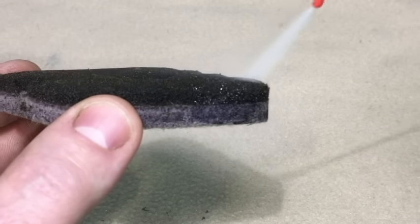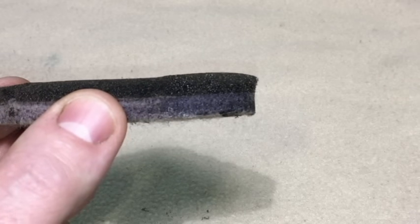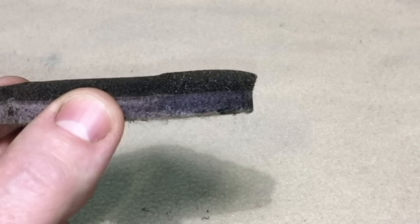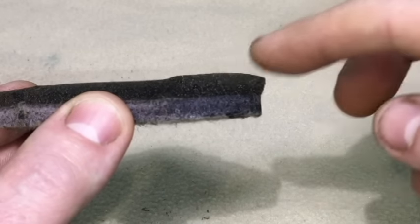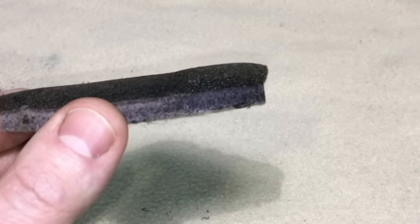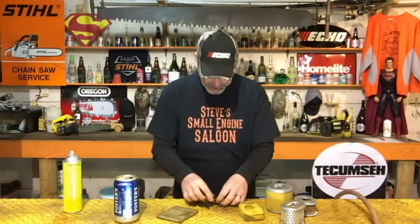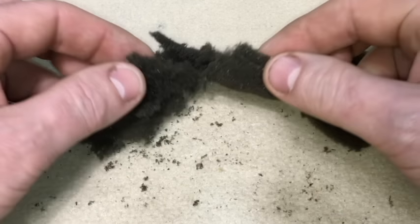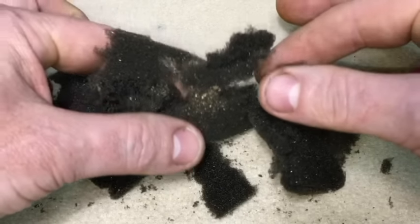Don't use carb cleaner or brake cleaner on foam — I'm going to show you why right now. Watch what happens when I spray this foam with carb cleaner. You see that? It's puffing up like a balloon — it's expanding. What's actually happening is it's melting the foam a little bit. If you do that too many times, you're going to find the foam starts falling apart — look at this, I can pull this right apart, rip it apart no problem. It just turns into dust in some cases. That defeats the purpose of the air filter — your engine is going to be sucking all that stuff back in because it's powder, it's dust.